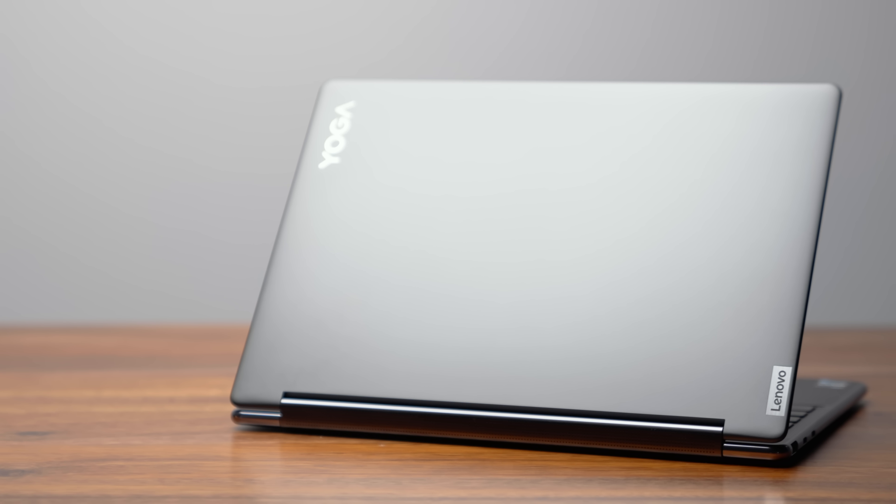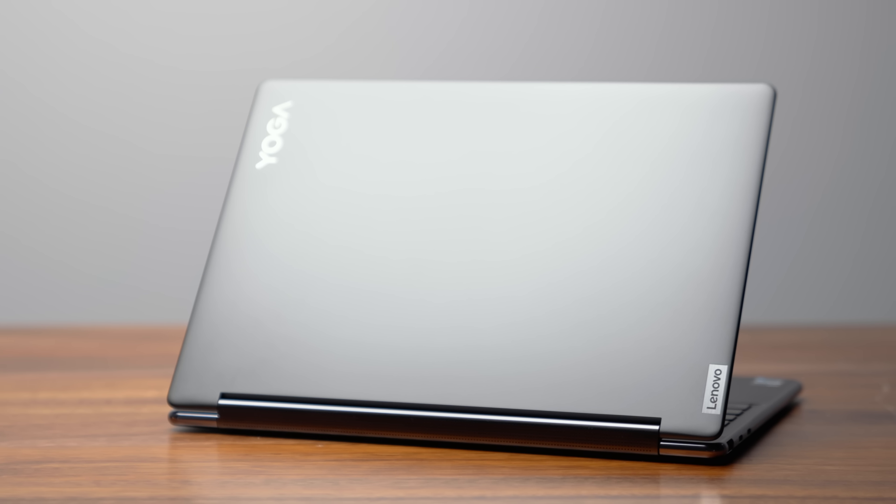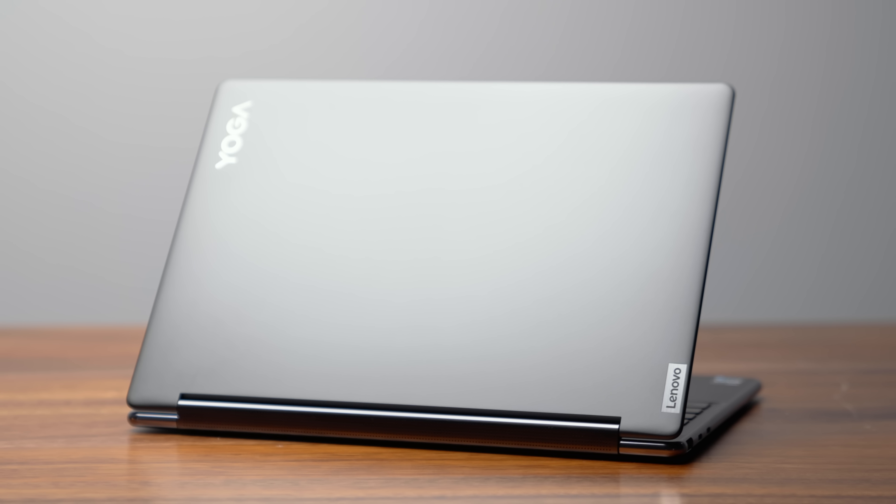Welcome back to another video. This is the 2023 Lenovo Yoga 9i and it's a beautiful laptop. They didn't change the design since their big redesign last year and I'm totally okay with it because out of all the 2-in-1s currently on the market this definitely has its own unique look.